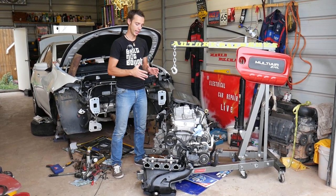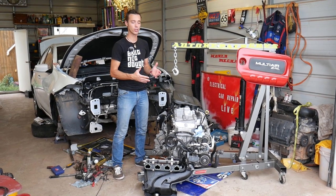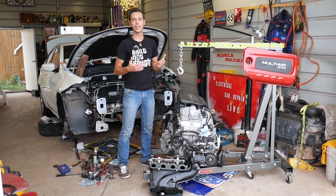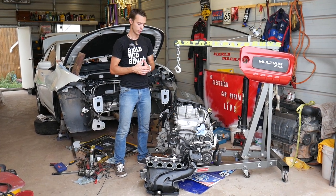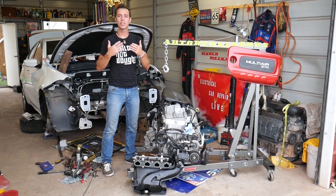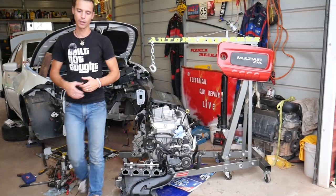As you can see, the engine is out — because we practically have more than 100 videos on that engine and we wanted to get it out of the vehicle so we can show you in great detail where everything is located, how to remove everything, and how to replace pretty much any component on that engine. Our mission here at the shop is to save you as much money as we can, so please subscribe and like the video.